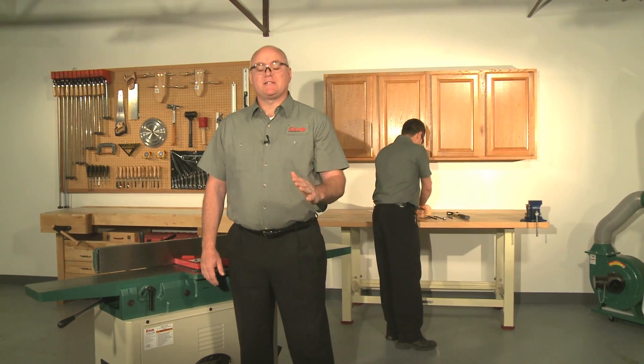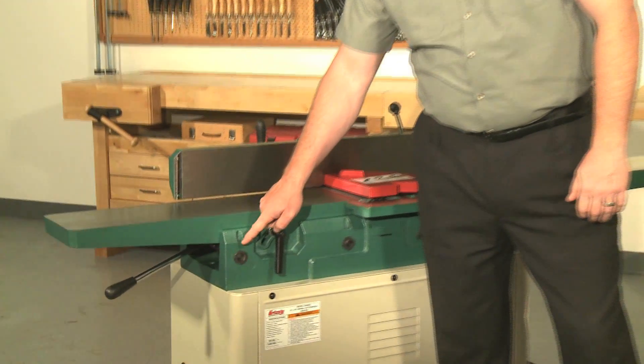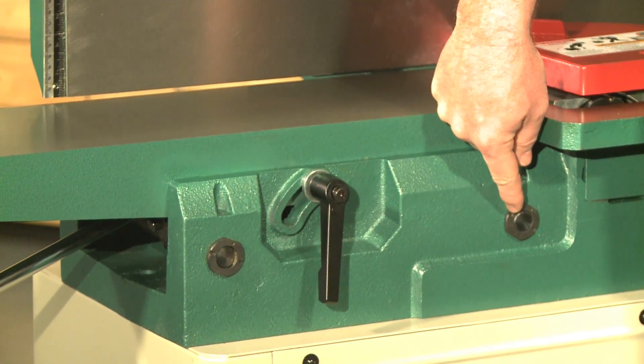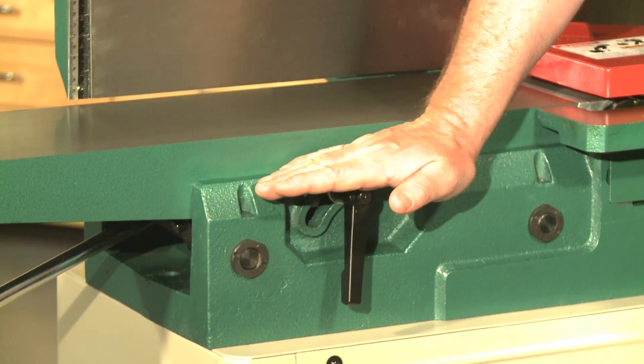As we get started, it's important that you understand how the table adjusts. Each table has eccentric bushings under its four corners which allow the table to be adjusted parallel. When the bushing is rotated, the support shaft the table is mounted on will raise or lower, allowing all four table corners to be adjusted independently so that they can be perfectly aligned with each other.